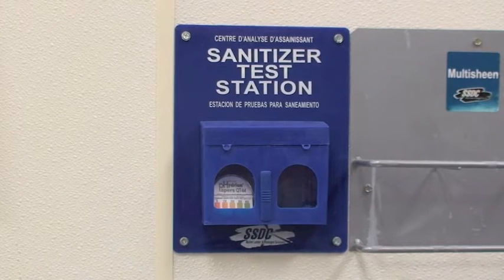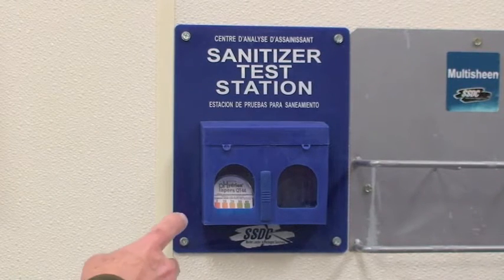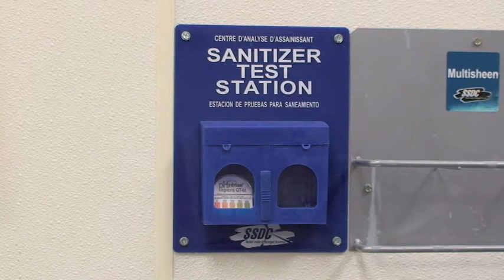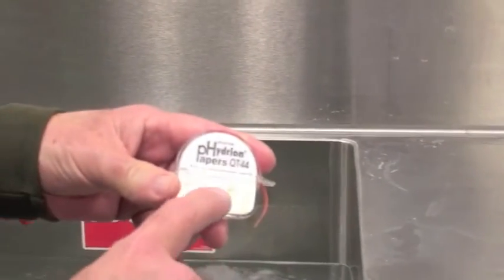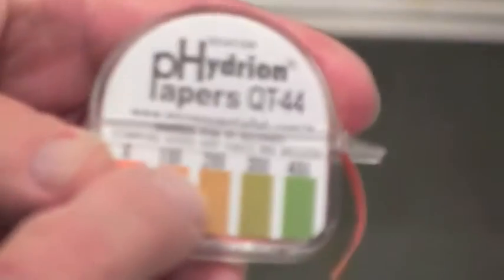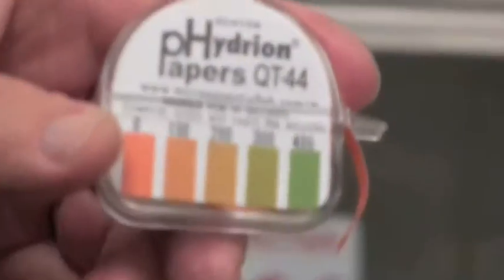Your QT-44 test tape should be stored at your sanitizer test station — that's the proper place for it, and you'll have quick access to it. The QT-44 is the correct tape to use; it will say QT-44 on it. This tape is set to test this sanitizer correctly.